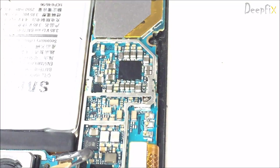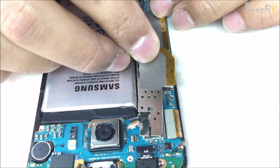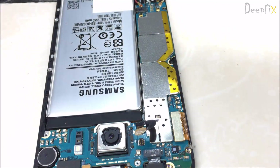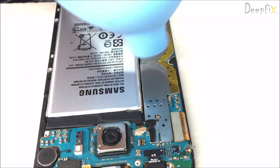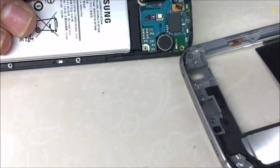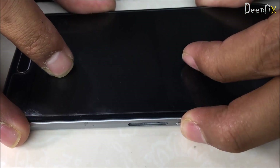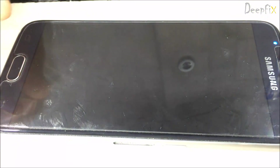Let's check it out — let it cool first, it is very hot. Okay, I think it's cool now. Let's check it out. Okay, there is the Samsung logo.